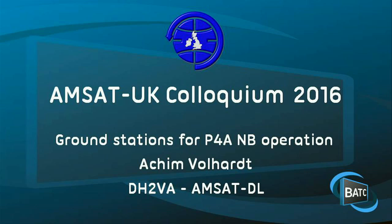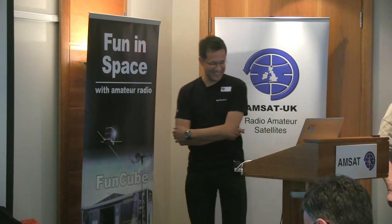Achim really needs not much introduction. He's one of the leading lights in AMSAT DL, although he actually lives in Switzerland. He's one of the brain boxes — one of the reasons we don't have a quiz any longer at the AMSAT UK colloquium, because AMSAT DL always won it. Over to Achim.